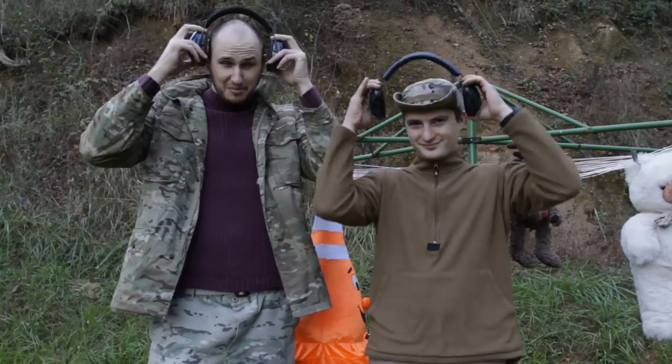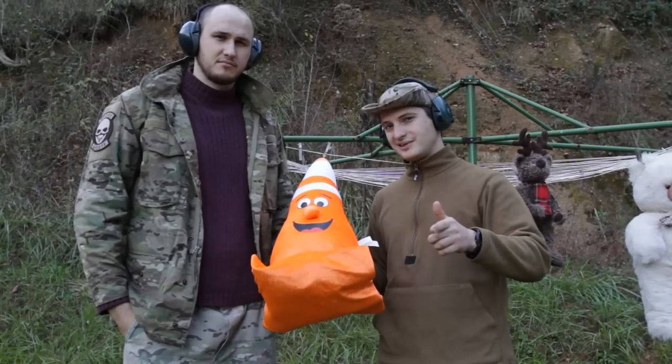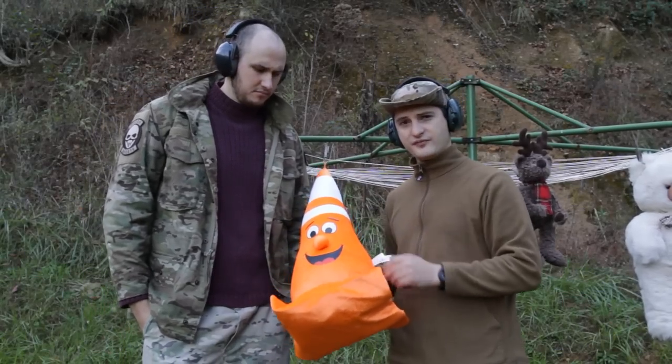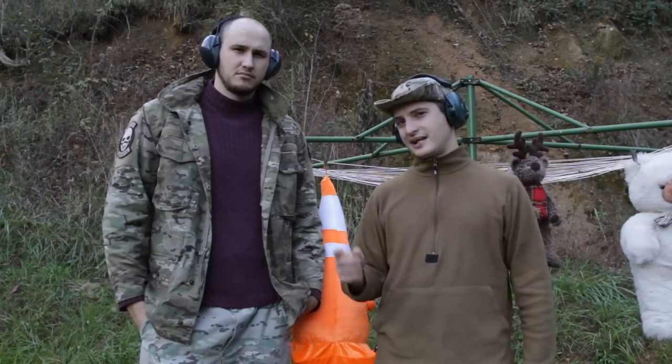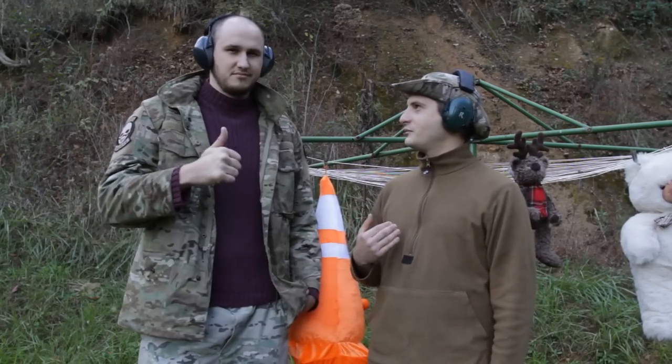Safety is number one priority, always. We will be wearing ballistic glasses that are going to shield us from little particles and stuff when we're shooting in close range. We have pumpkins and a lot of stuffed animals that have been conspiring against us and we're going to take them out.